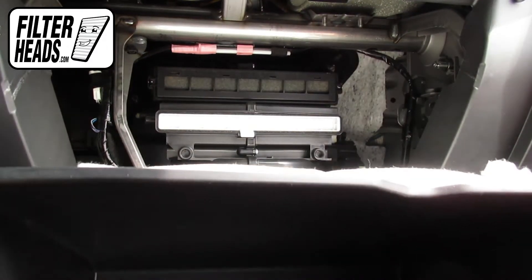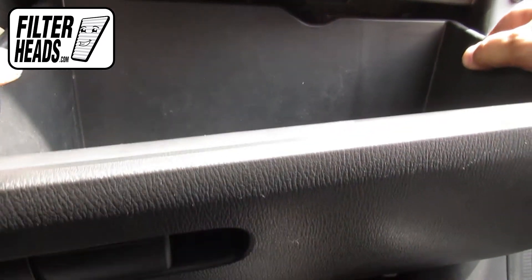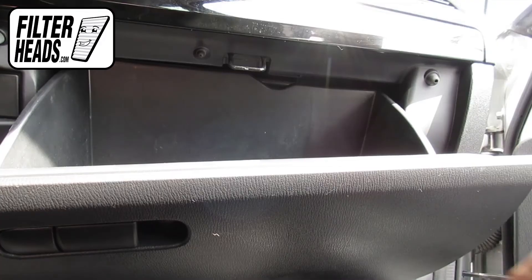After lifting the glove box, push in on the sides to get the two securing tabs behind the frame. This will secure the glove box. Reinstall the dampener arm and close the glove box.